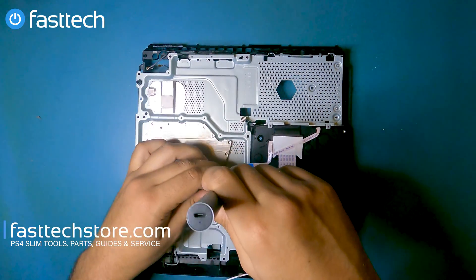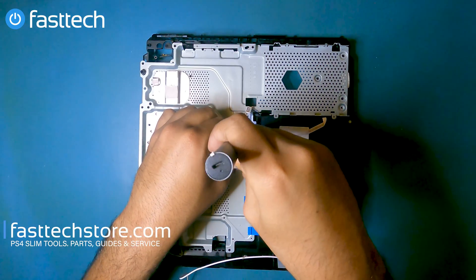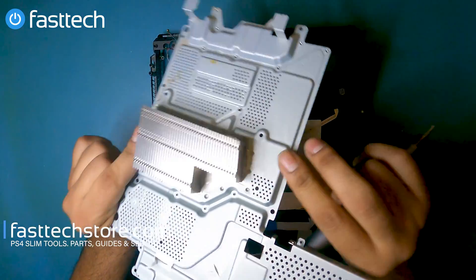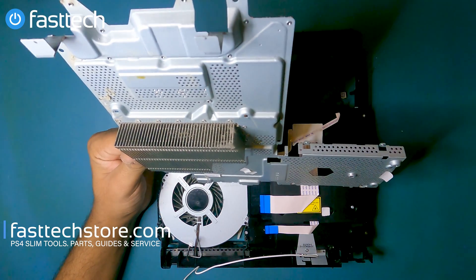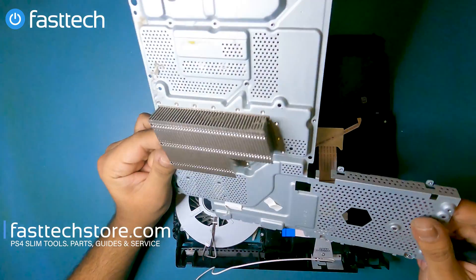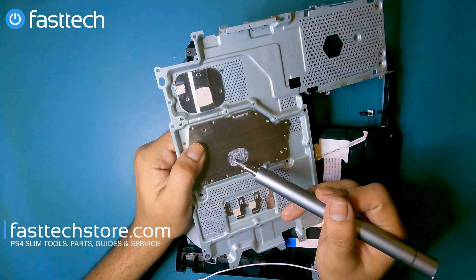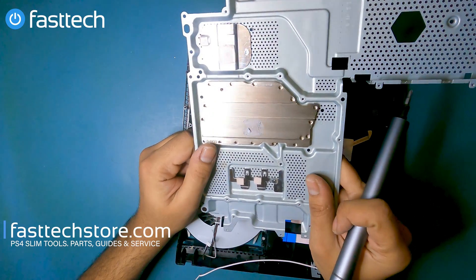Now we're going to remove the rest of these screws — these are all Phillips. The heat sink is now free. I removed this heat sink to show you how to fix the PS4 Pro 'is too hot' error message. Sometimes it could be the fan — if it's not spinning, that's an easy way to tell. But most of the time it's because the heat sink is clogged. If there is dust here you can blow it out with a compressed air can, and I would also recommend replacing the thermal paste on the heat sink and on the motherboard when you put it back together. We sell Thermal Grizzly on our website — links in the description box.